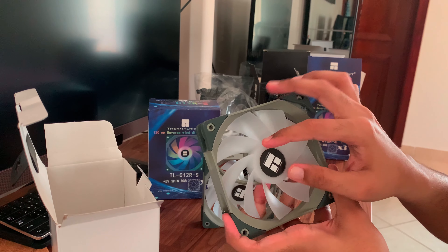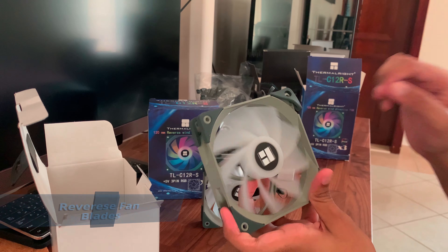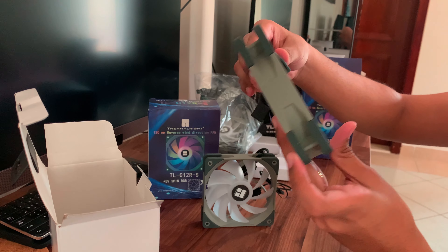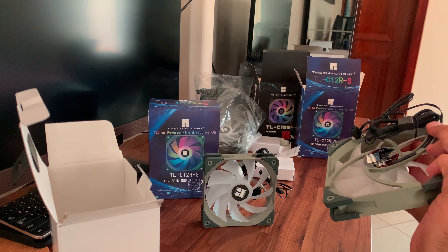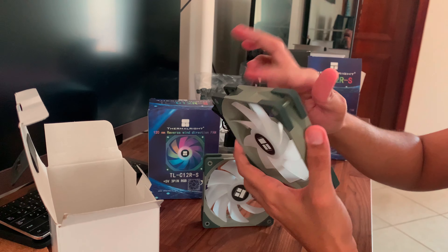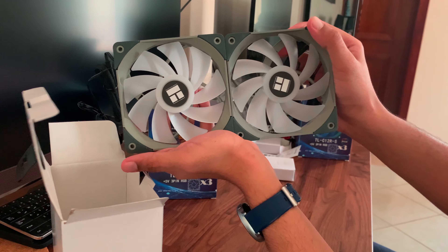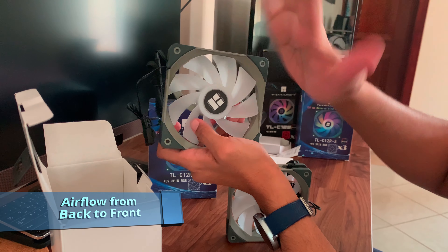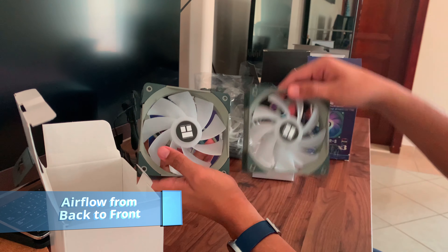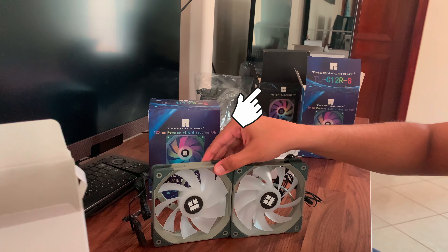Looking at these fans, they don't look much different from the other ones. They have the same cables — the four-pin PWM cable and the three-pin ARGB cable with the DC chain port. As you can see, this has the reverse fan blade design, meaning the pitch of the blades is reversed, making the airflow go from the back to the front — so it's essentially pulling air from the back to the front. These fans are built quite well; they have a good heft to them and I'm quite confident in their quality. They also look quite similar to the Noctua fans.